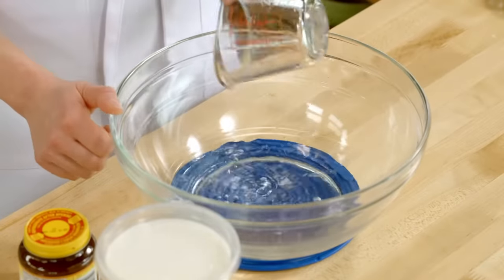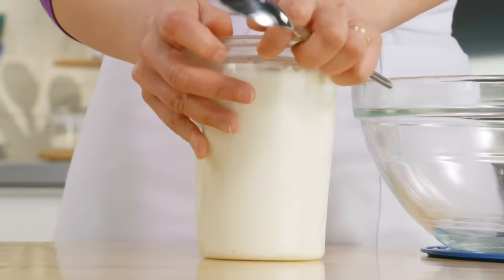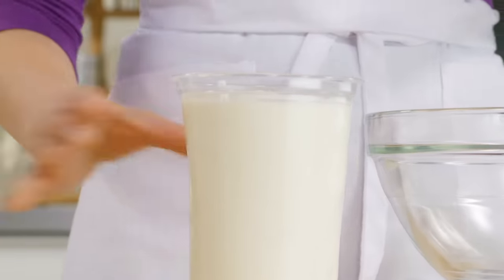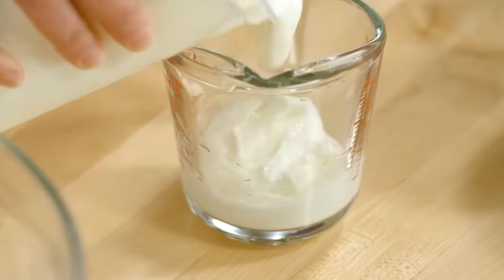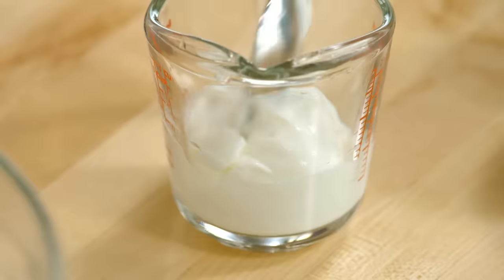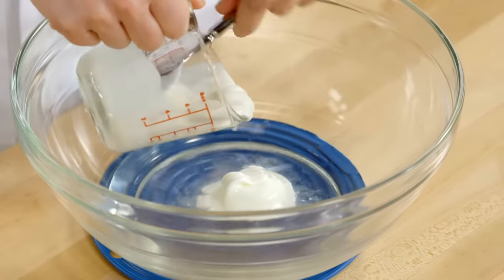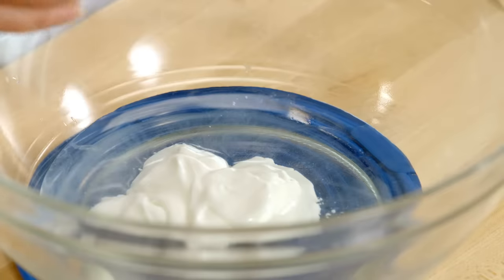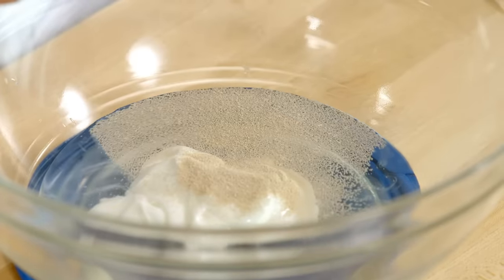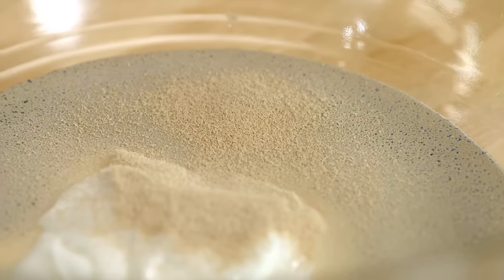I'll put that in a large mixing bowl. And now, for a bit of tenderness and great flavor, half a cup of yogurt — it can be full fat or even fat free. I'll add this to the bowl as well. Now for the yeast. I'll add two and a quarter teaspoons, and that's for flavor development, but also to get that stretchiness in the naan we love so much.